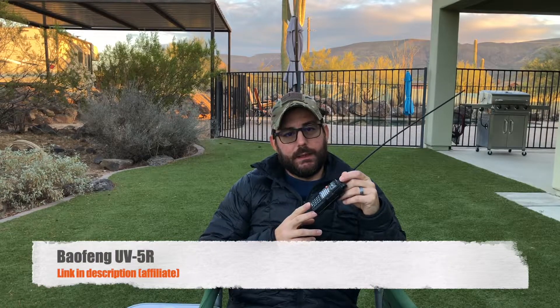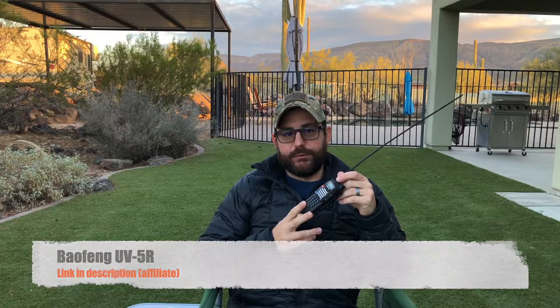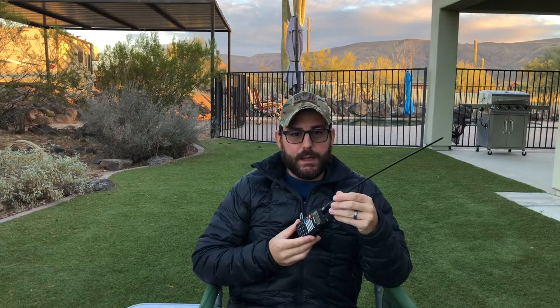These are really inexpensive dual band radios that are typically the first radio people buy when they get into ham radio. But there's a feature that's great for even non-hams — what's nice about this radio is that it can actually receive on FM frequencies, the same frequencies you listen to in your car.